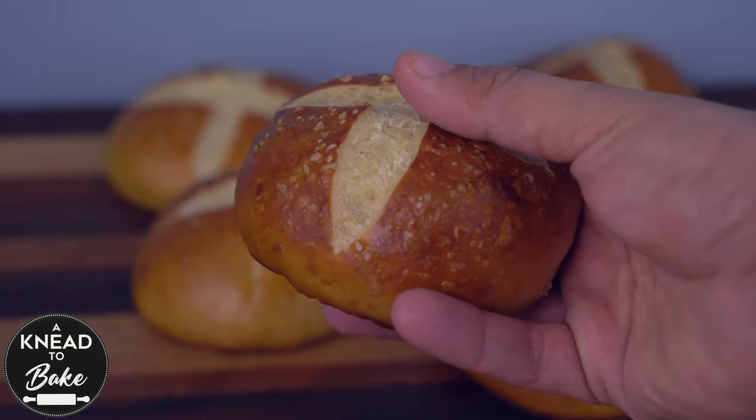Here's an easy recipe on how to make these soft and delicious sourdough pretzel buns at home.